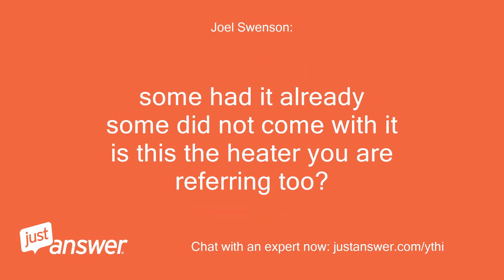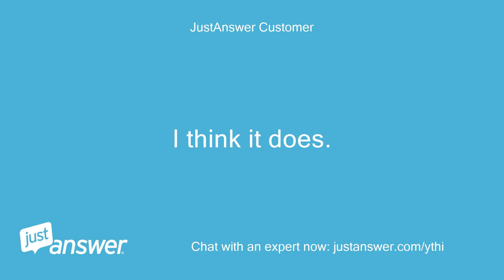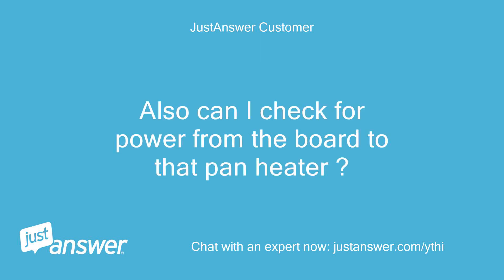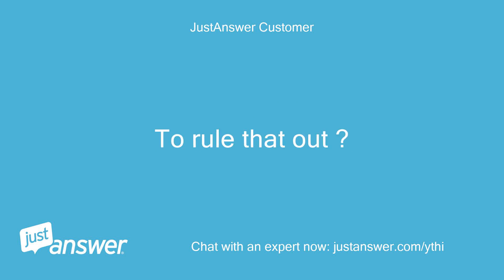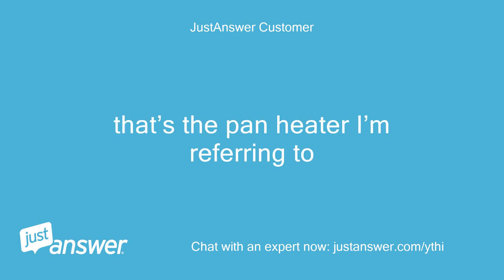Some units had it already, some did not come with it — is this the heater you are referring to? I'll look into that. In the meantime, does this thermistor and pan heater resistance check good? I think it does. Can I check for power from the board to that pan heater to rule that out? The defrost thermostat can't cause this either, correct? The bimetal. That's the pan heater I'm referring to.